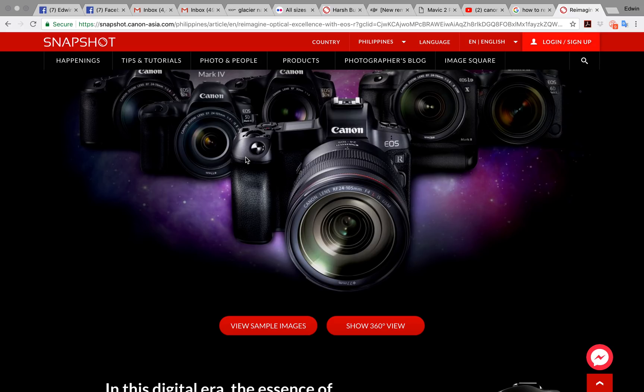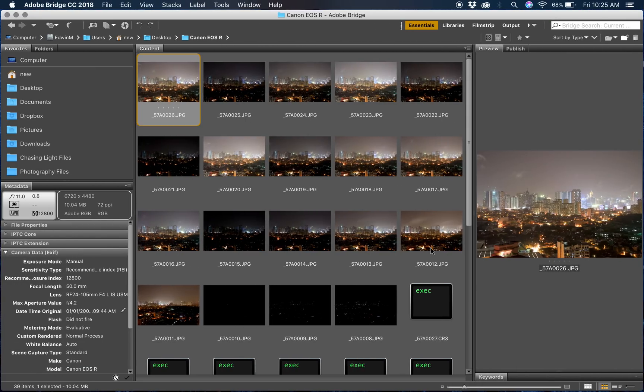Good day ladies and gentlemen, this is Edwin Martinez again. I hope you enjoyed the Facebook Live yesterday of the newest full-frame mirrorless camera from Canon — the Canon EOS R. You can see it here, it's a beautiful, well-designed camera and the optics and features are really good. A lot of you were asking about high ISO performance and I'd like to tackle that today. We did some test shots yesterday of skylines and tested it at different ISOs.